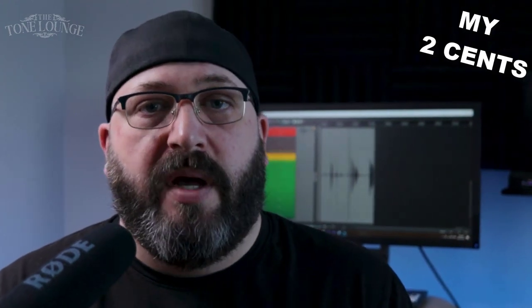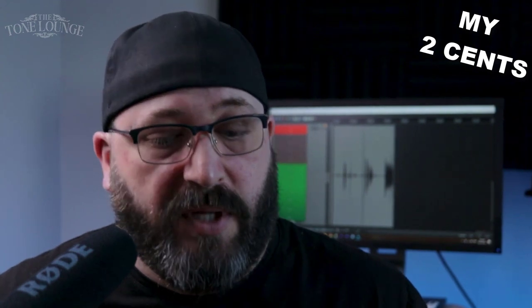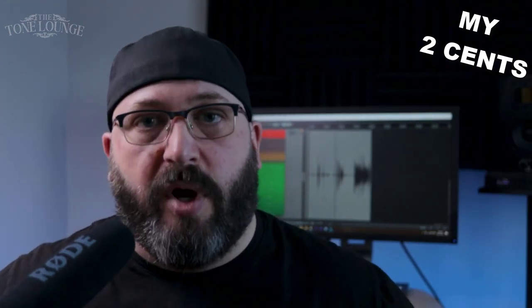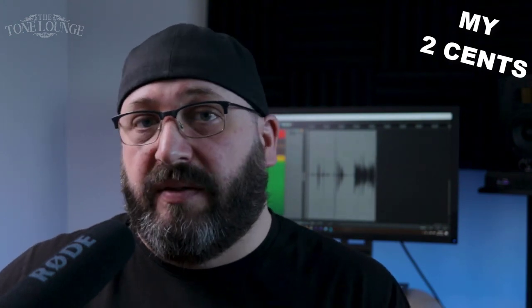I'm going to give you my opinion of the Tube 15. Keep in mind that I bought this amp with my own money — this is not sponsored in any way. I'm giving you my most impartial, objective opinion on it. I do have my own thoughts on who I think this amp caters to, so we're going to get into that.